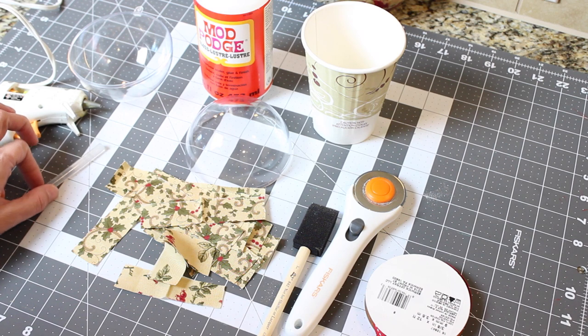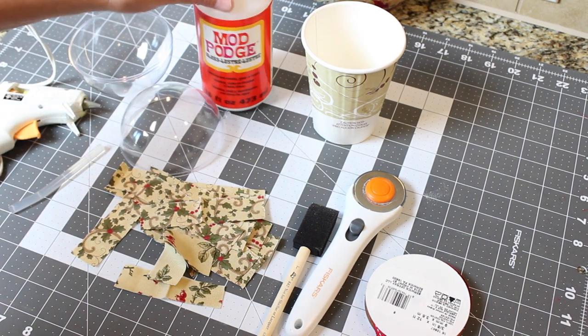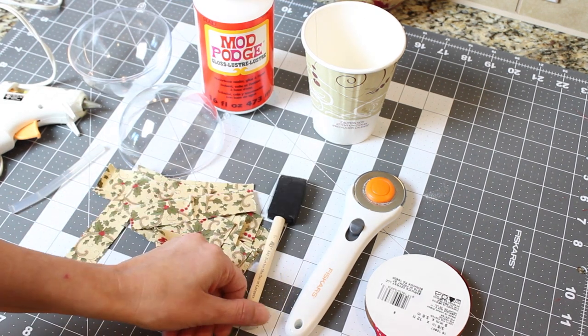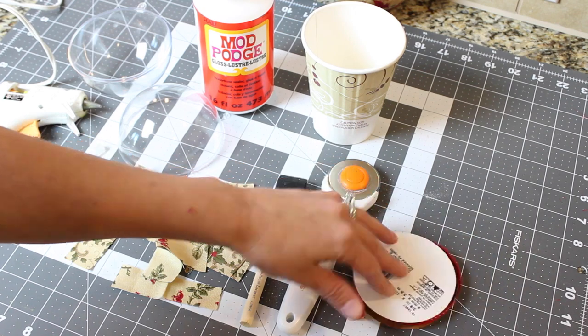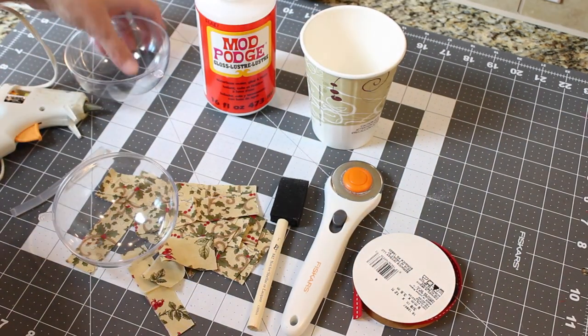Things you're going to need are a hot glue gun with a hot glue stick, a Christmas ornament, some Modge Podge, some fabric cut in about 1 inch by 4 inch strips, a brush, something to cut your fabric, some ribbon, and a cup to hold your ball as you allow it to dry.